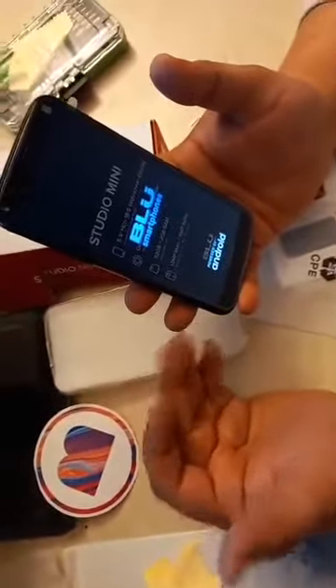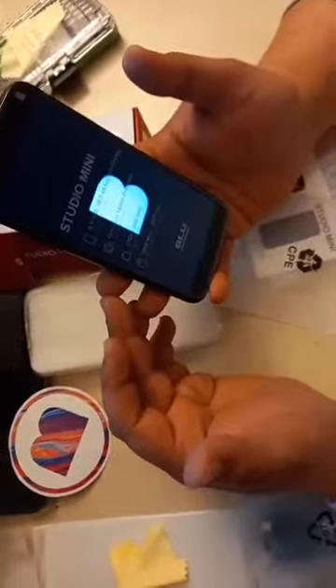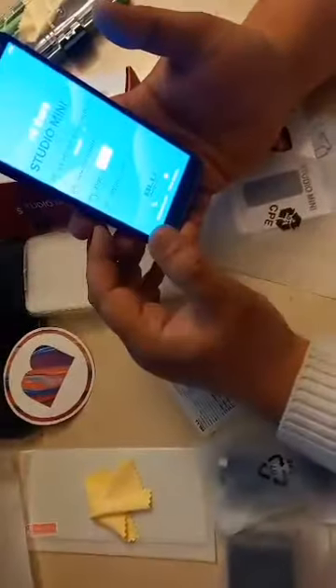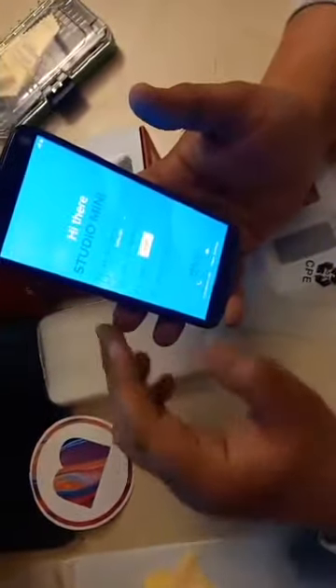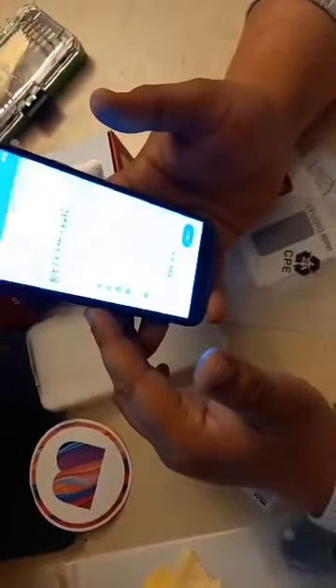It will take some time and ask for many configurations. We will skip all that and just try to go to the network itself. Okay, keeping everything in English. I will just skip everything. As you can see, we can see the 4G indicator on the top of the screen.